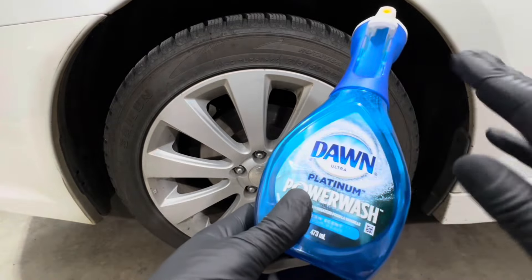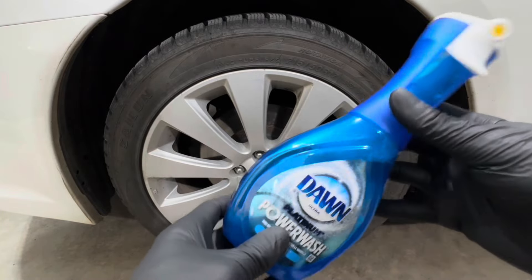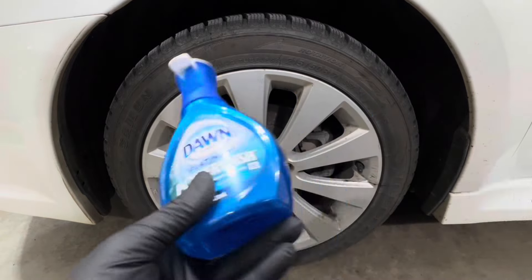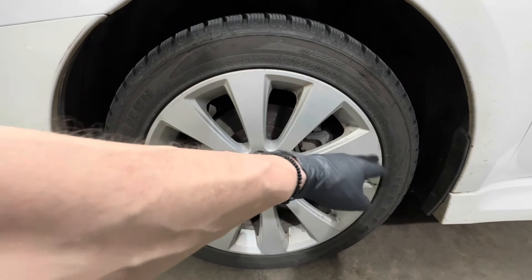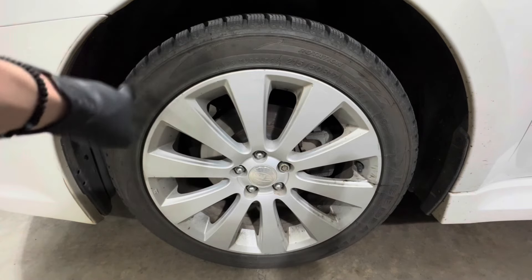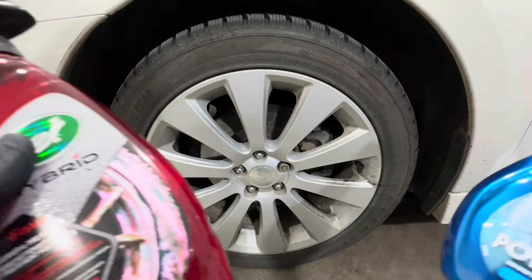A disclaimer before we get started: Dawn does not suggest you use this on wheels and tires, and neither do I. If you're going to try this yourself, you're doing it at your own risk. This wheel has a lot of contamination — grease, maybe tar — the barrels are really bad, and the tire could use some cleanup too.